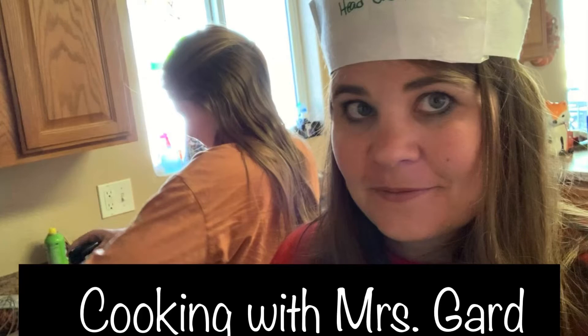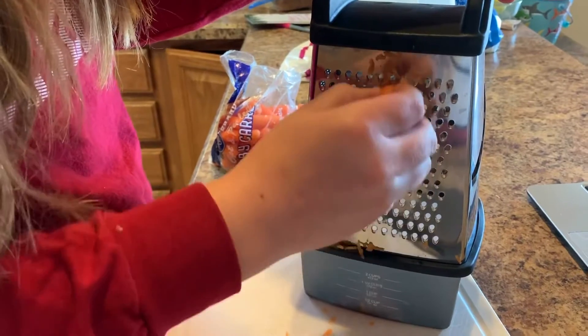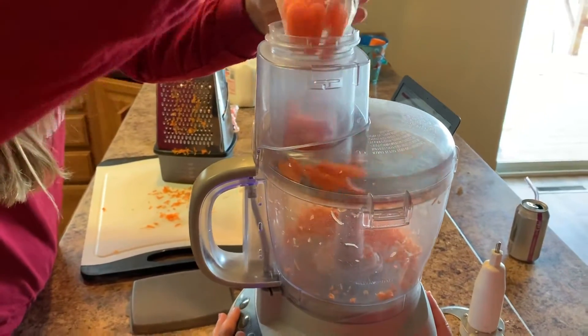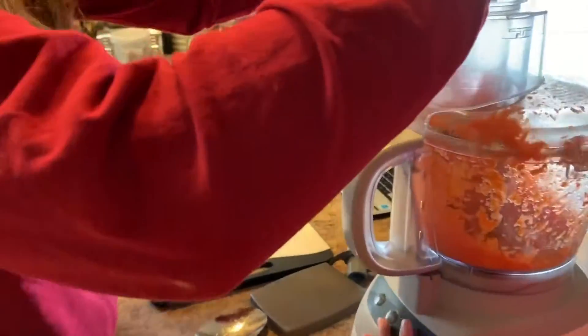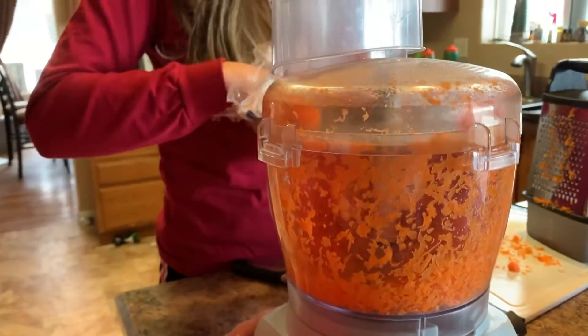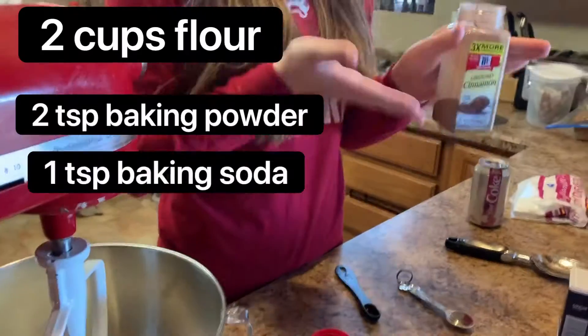Hey everyone, today I'm going to show you how to make restaurant-style carrot cake — it is so good. First thing you do is have some shredded carrots. If you are not lucky enough to have a food processor like this, you do have to grate them with a cheese grater. Otherwise, stick them right through your food processor and watch the magic go — you will in no time have way more grated carrots than you ever needed.